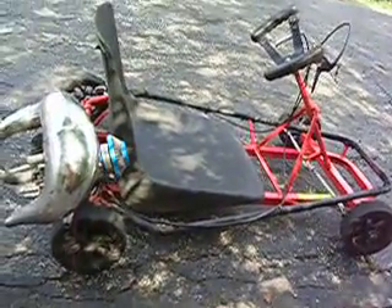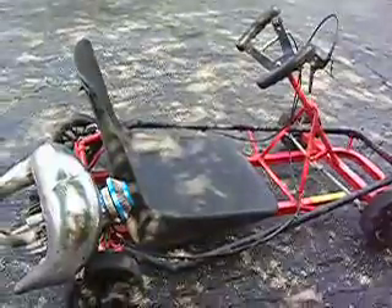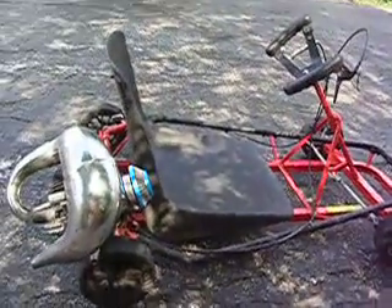It will start right up so you will not have any problems with this quad. I am calling it for $300 if anyone's interested. I do live in Florida, St. Petersburg.